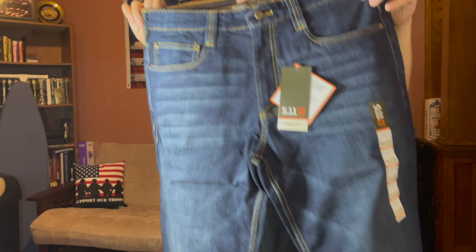So yeah, these jeans right here — always got to do the smell test. You'd think they'd stank — nah. All right, these are the Tactical jeans right here. Let me give you a little brief rundown.